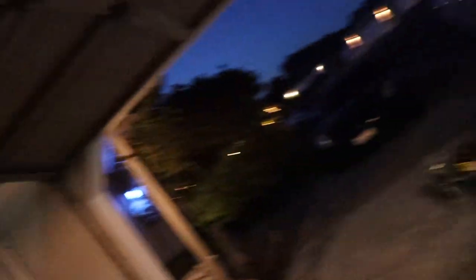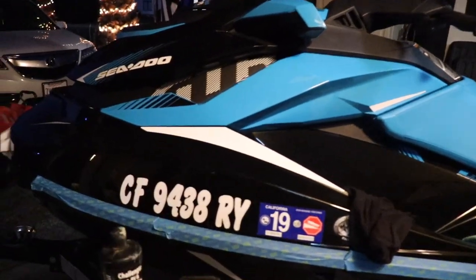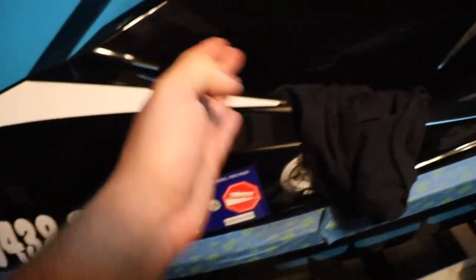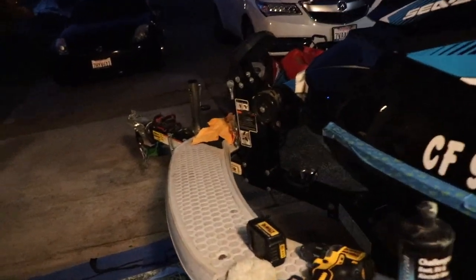Alright guys, so I took a break earlier and wasn't really filming, but I got like 50-55% of the jet ski done. I got the whole other side done. I still need to do this half here, and then I got up to here on this side. So as of right now I'm just going to put back together these plastic pieces and then finish the rest tomorrow.